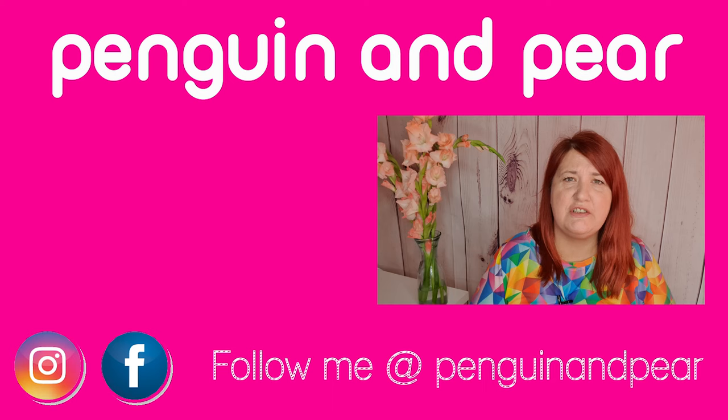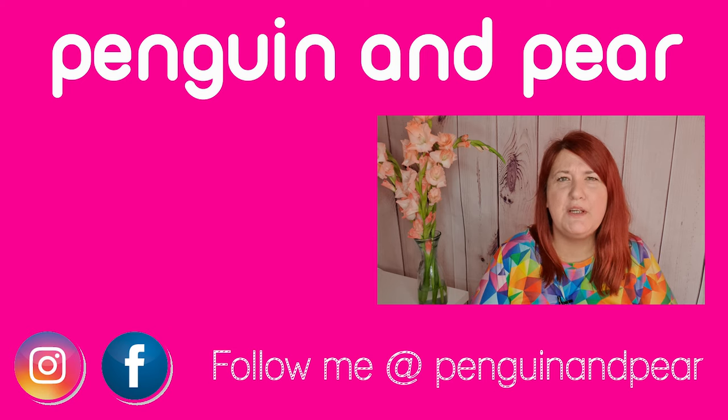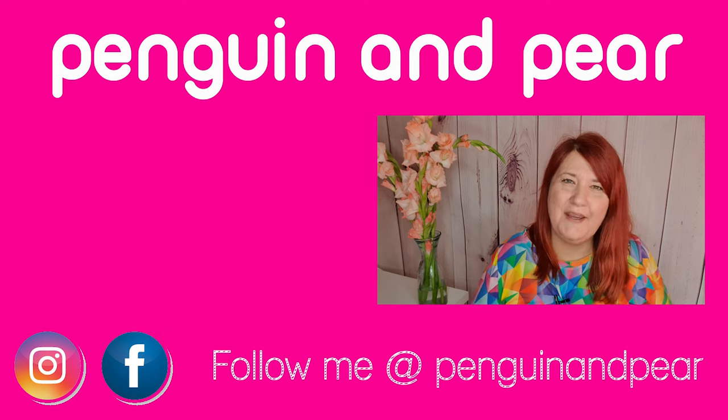I'd like to extend a massive thank you to those of you who have donated and bought me a coffee — you know who you are. I'm really, really super appreciative because it helps me to purchase things I need to keep this channel going. If you'd like to make a no-commitment donation to my channel, have a look in the description box where you'll find information on how to do that. So until next time, happy sewing — bye for now.